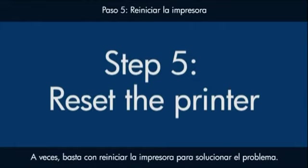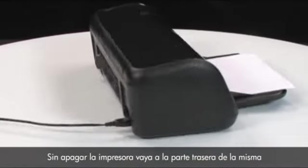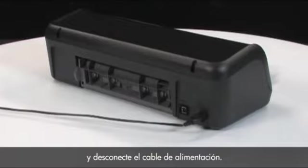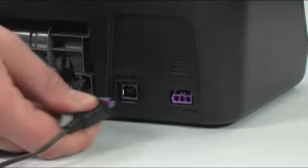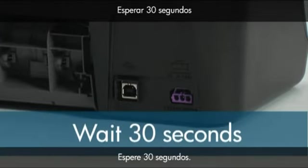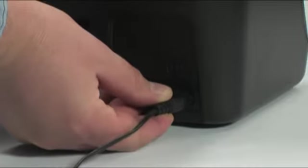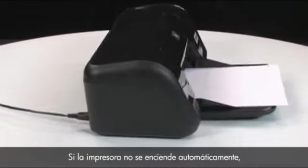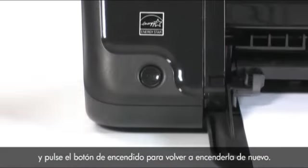Sometimes the problem can be fixed just by doing a printer reset. Press the power button to turn on the printer. Without turning the printer off, go to the back of the printer and disconnect the power cord. Wait 30 seconds and plug the power cord back into the printer. If the printer does not turn on automatically, go to the front of the printer and press the power button to turn it on.